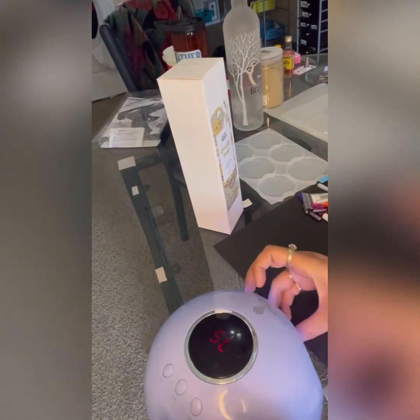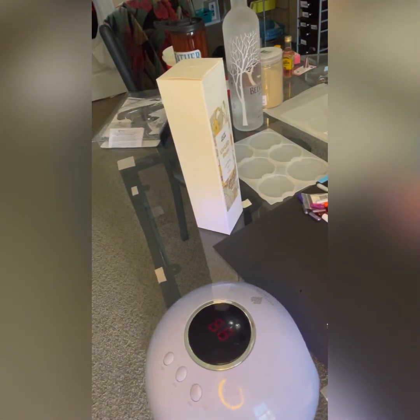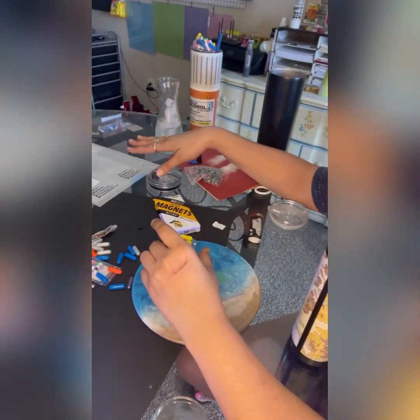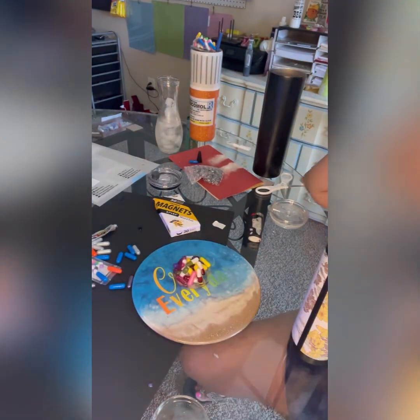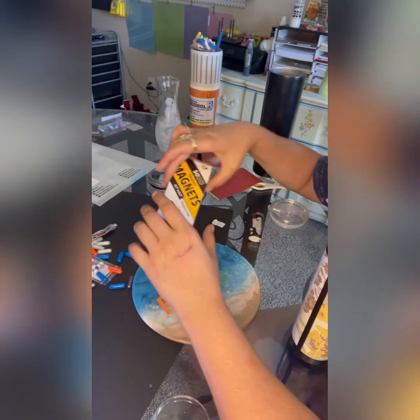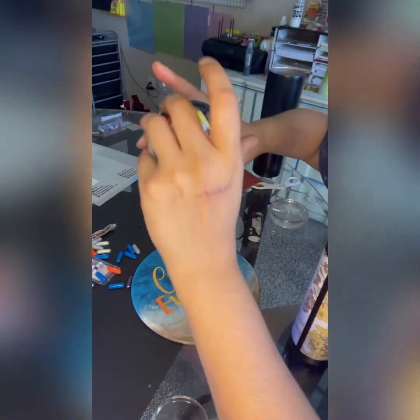It will harden, so you might be able to use an exacto knife to cut it out, but it's just extra unnecessary steps. I definitely recommend building your topper first and then gluing your magnets. I did it a little backwards, but that's just because I was trying to show you the steps without making this a ridiculously long video.